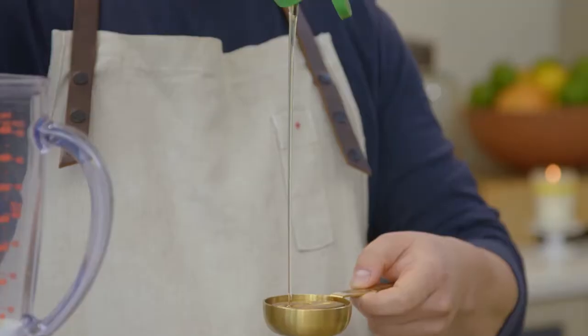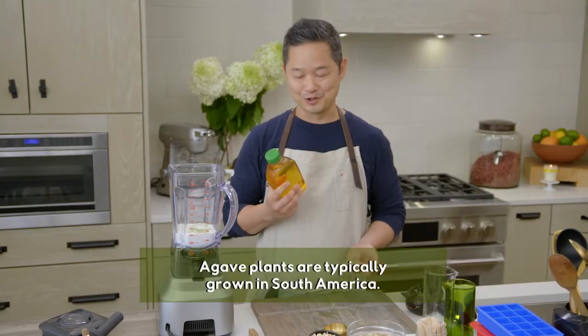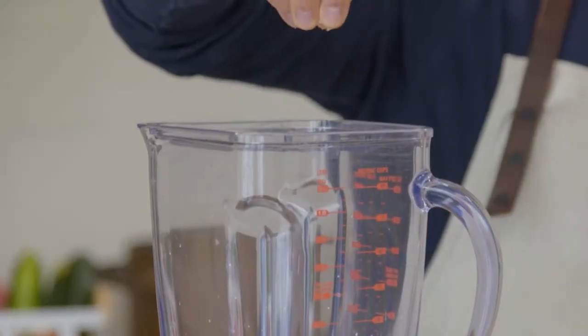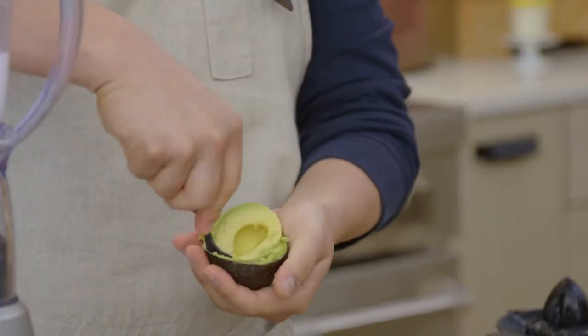We also need a sweetener for this. Agave syrup is usually my go-to — we need one quarter cup. A little pinch of salt. And now we need one more thing: one ripe avocado.